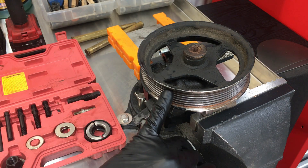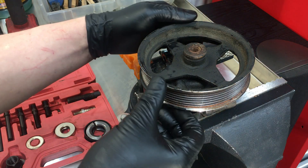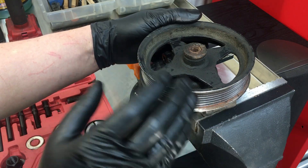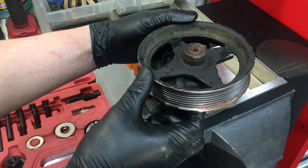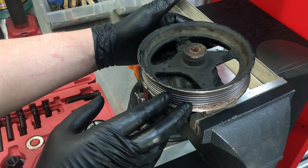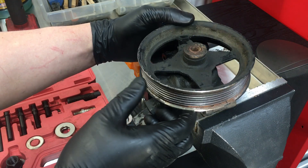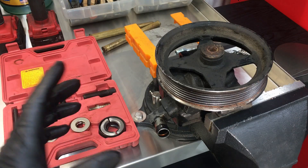There's one thing I want to show you before I pull this off, and that is the shaft end play. This right here is perfectly normal — it's a little on the borderline of being excessive, but all power steering pumps, GM's or whatever, are going to have end play like this. So don't change your power steering pump based solely on end play; this is perfectly normal and it's not going to cause any issues.